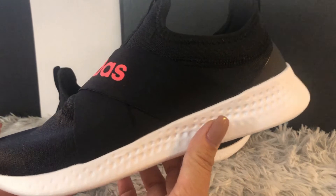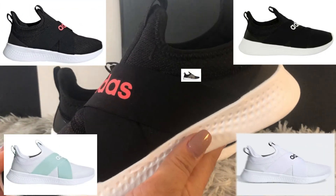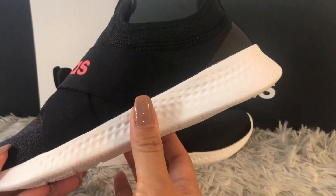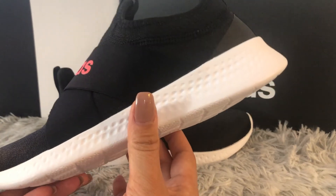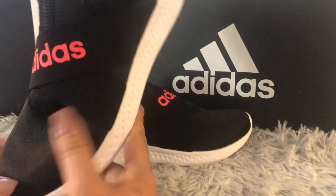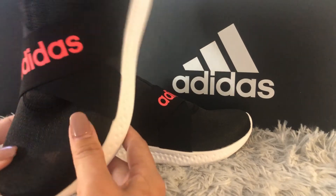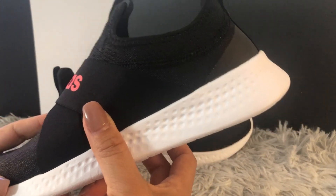These beautiful shoes come in four or five gorgeous colors, as you can see on screen — I really like them all. For sizing, these shoes fit true to size, so don't go up or down.